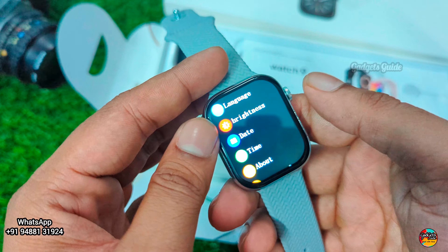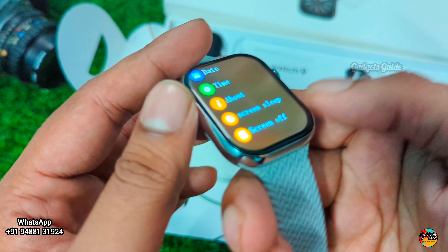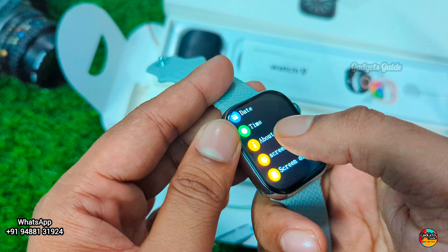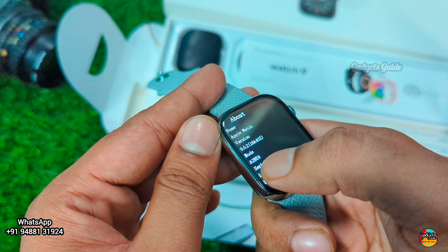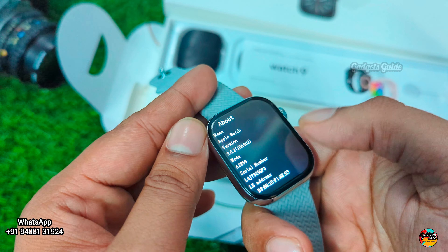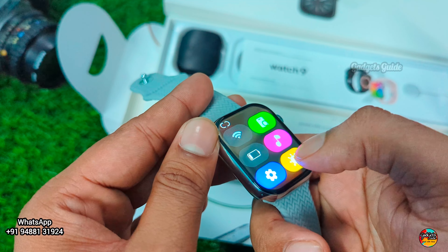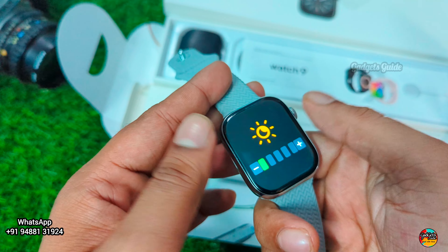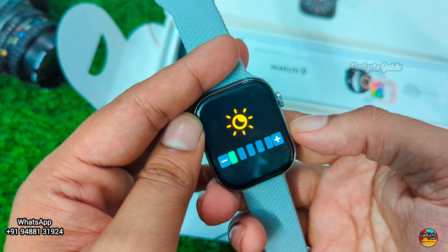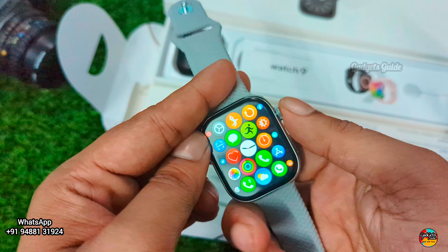In settings you have language, brightness, data, and timing options. About the app shows watch serial number, model A2859. You can adjust brightness. The watch has totally 9 menu styles — let's look at the menu styles. You can change styles with a single tap.